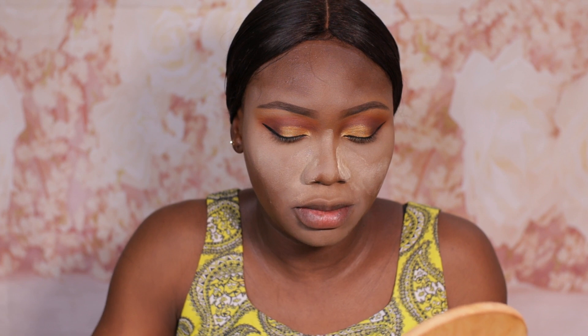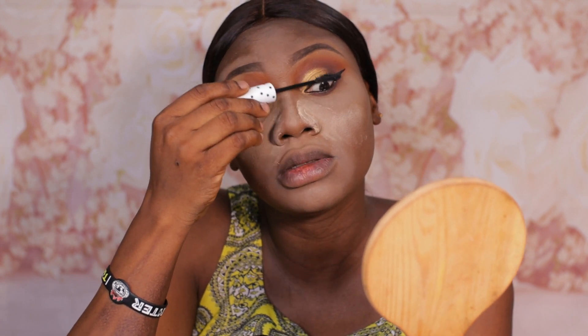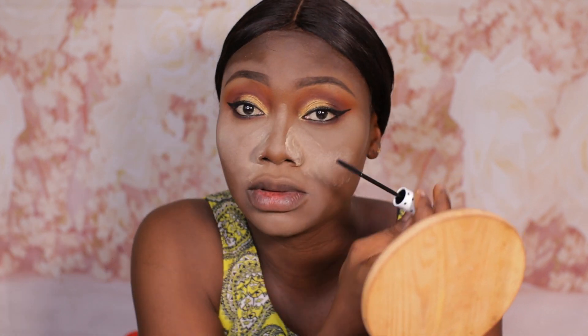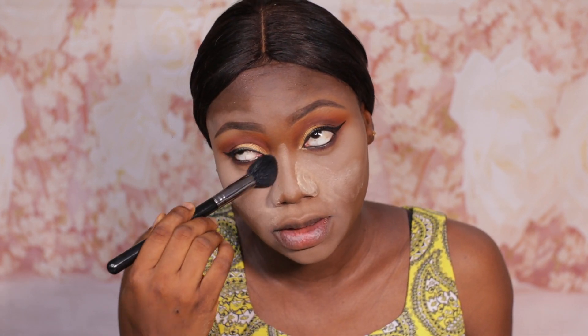Next we're going to be applying mascara. I'm going to make use of this Zaron lengthening mascara — it's one of my current favorite mascaras. I can use this mascara and not have need of using false lashes — that's how much I stand for this mascara. I just put lash glue on my lashes so while they are getting tacky, I want to dust off this powder from underneath my eye, just dusting off and then pressing in.